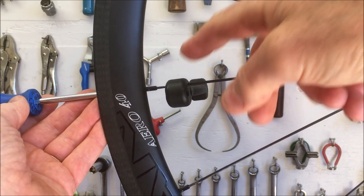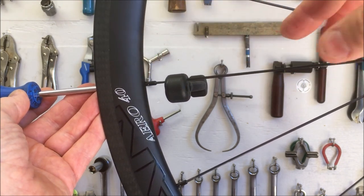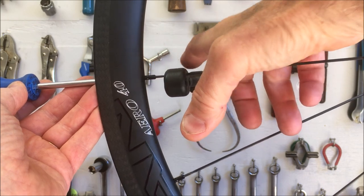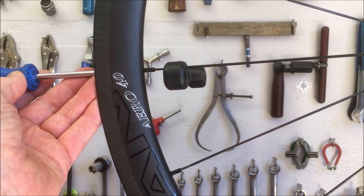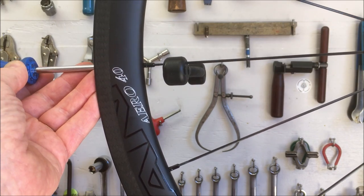Also, working with the tools this way, you look down from the top, which allows you to sight across a horizontal line to make sure the spoke is parallel. You can compare it to the hub, which makes alignment much easier to verify.